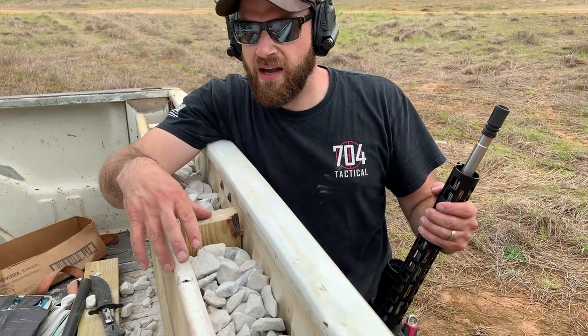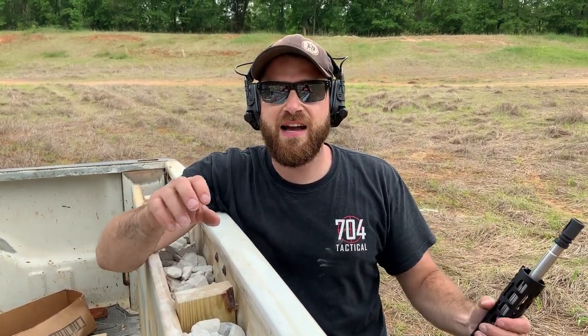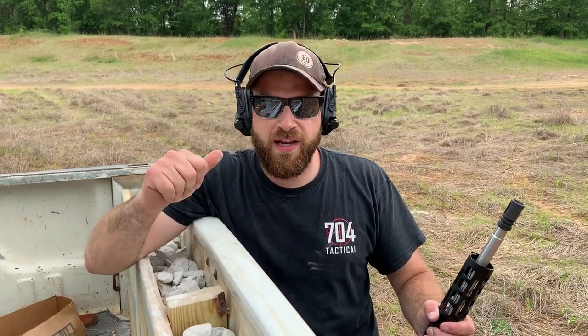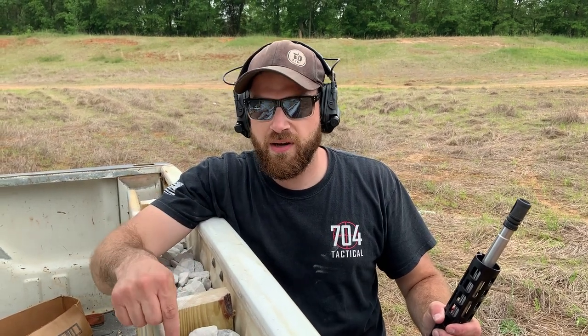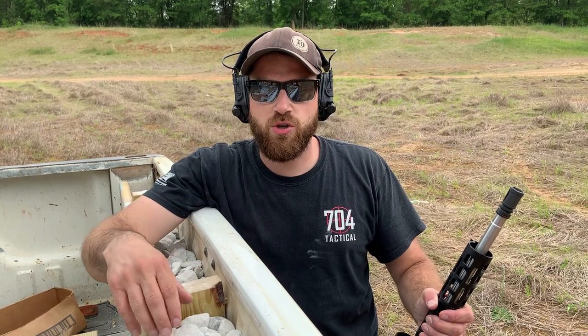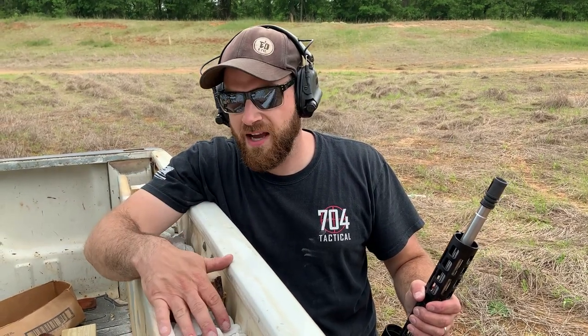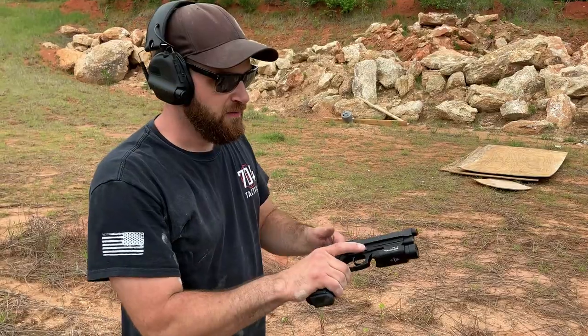Before we shoot the truck, I want to give a huge shout-out to Stinger USA and Stinger Edge. These guys make really nice made-in-the-USA rail systems and really awesome range and lifestyle glasses. This video is sponsored by them — they helped get the truck out to the channel to make these videos. All the information will be in the description below. Stay tuned to the end; I'll talk a little more about them. Awesome company supporting the channel — go check them out.